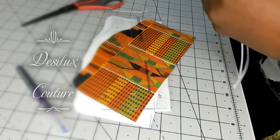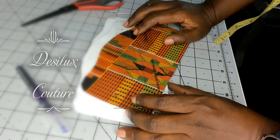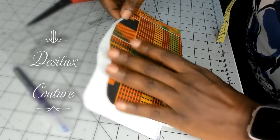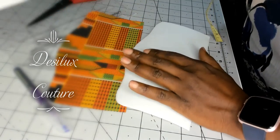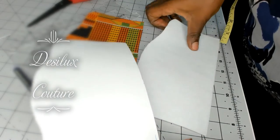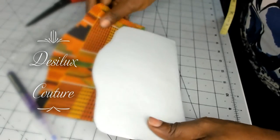Hello and welcome back to my channel. I am Desilus Couture and today I'm going to show you how I cut out stabilizers out of my seam allowances. Now I have a pattern piece right here for the flap of a wallet, but I need a stabilizer for this pattern piece.